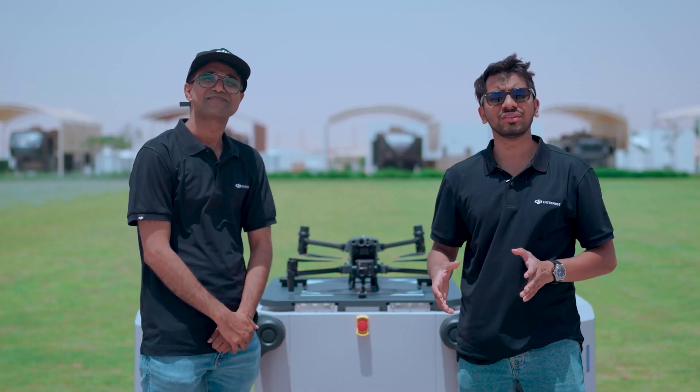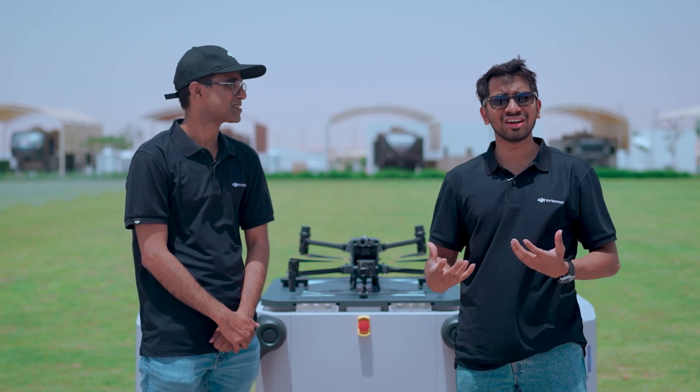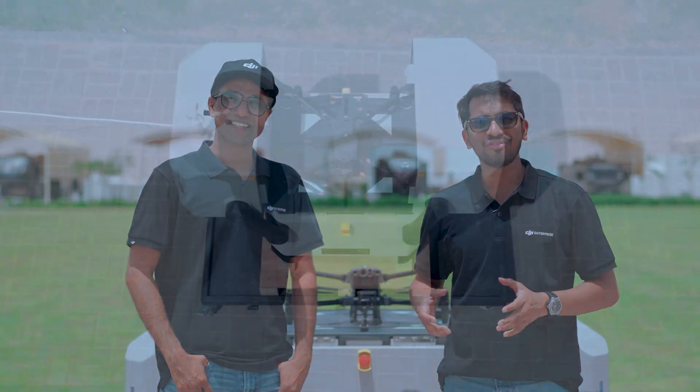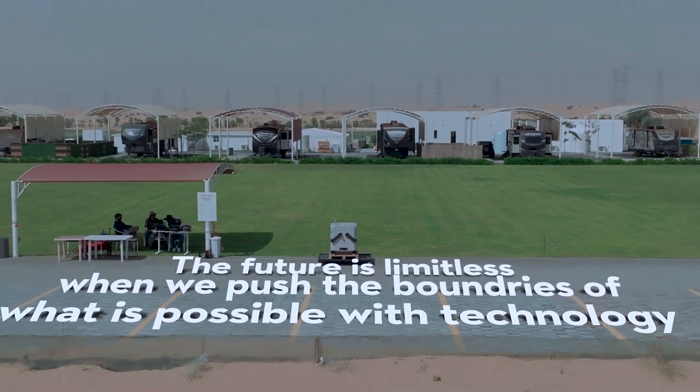BVLOS operations are at the forefront of technological advancement, and we are witnessing how the industry is embracing this transformation from normal usage to BVLOS applications. Thank you for joining us today. Remember, the future is limitless when we push the boundaries of what's possible with technology.